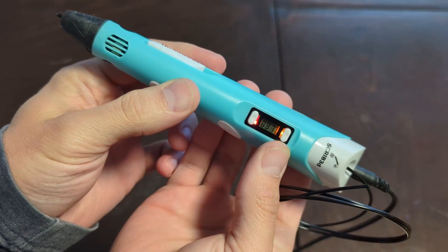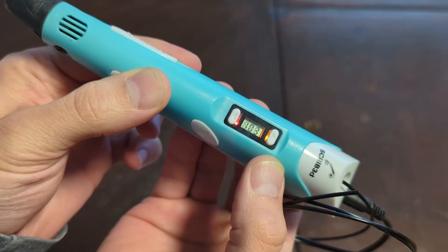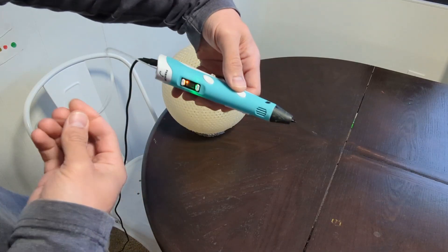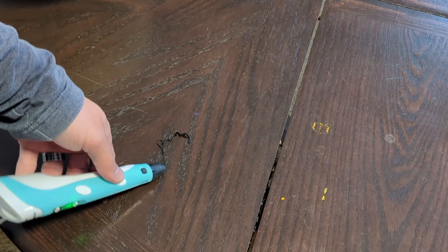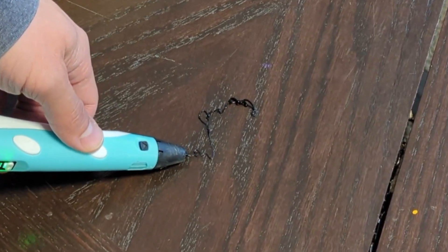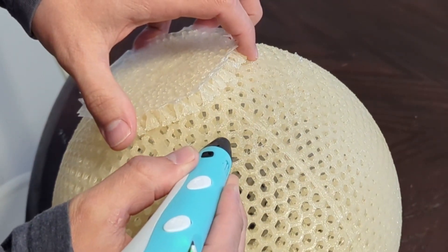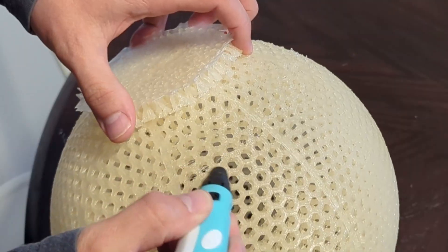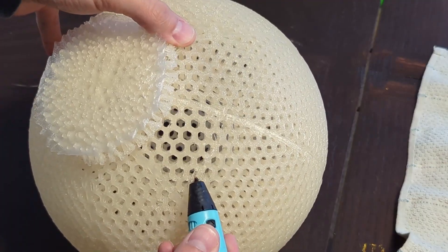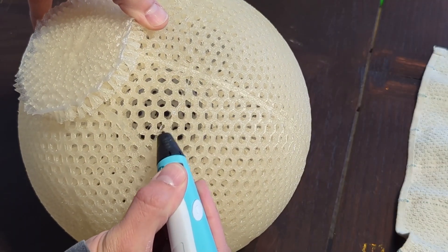To repair the bottom of the ball, I'm going to use a 3D pen and some extra PEBA filament. I'll set the temperature to about 210°C and run some extra PEBA filament through the 3D pen until I know PEBA is coming out. Then I'll do a combination of melting some areas with the hot 3D pen tip and shooting PEBA filament onto the bigger holes and spots that need major repair so I can sand it off later.